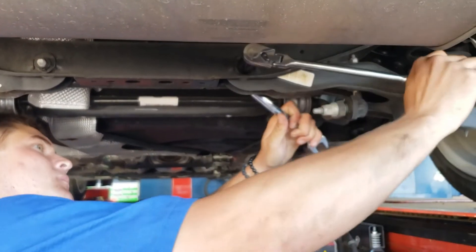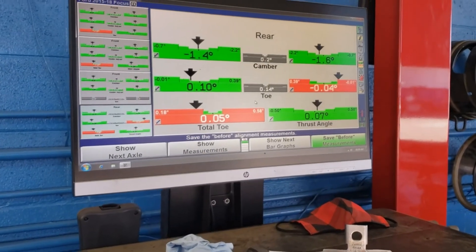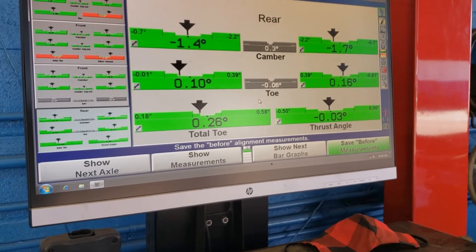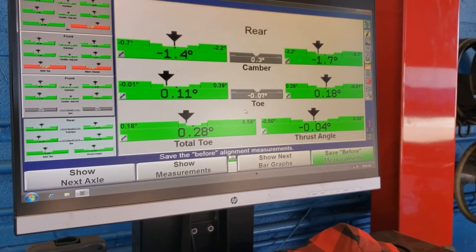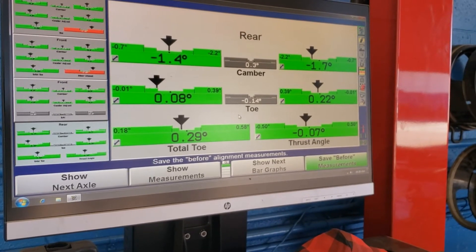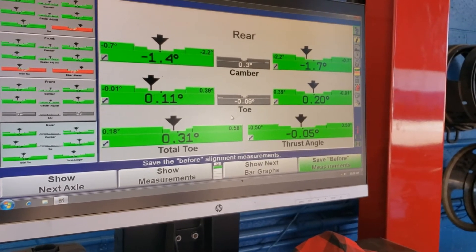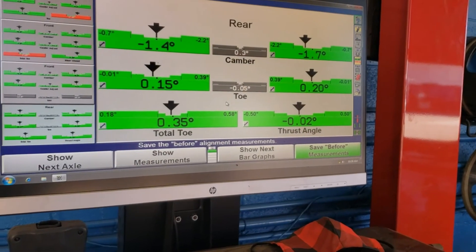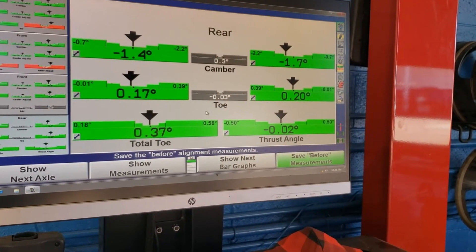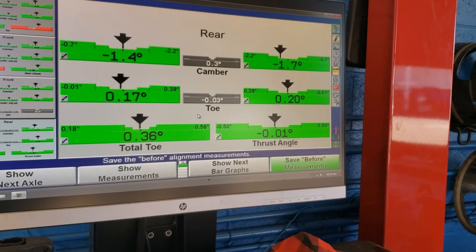We're going to loosen that up, make an adjustment, and you can see the changes on the screen. He's out of spec and he's going to roll this in and bring it in. We're looking for a total toe of about 38 degrees. He's adjusting the other side now — it's going to bring us in on our total toe. We're looking for 38 degrees total toe and zero thrust angle, optimum — and we're very close.